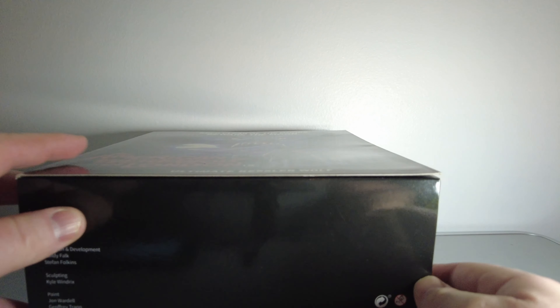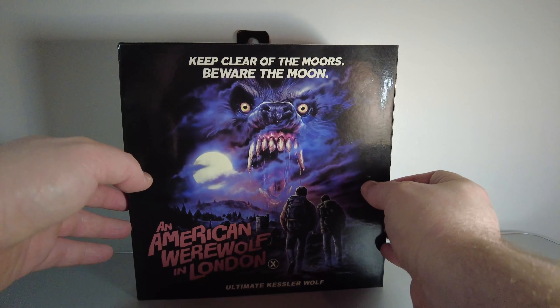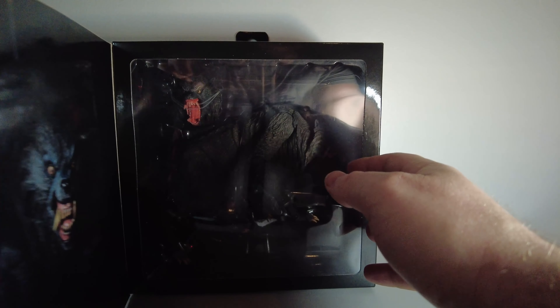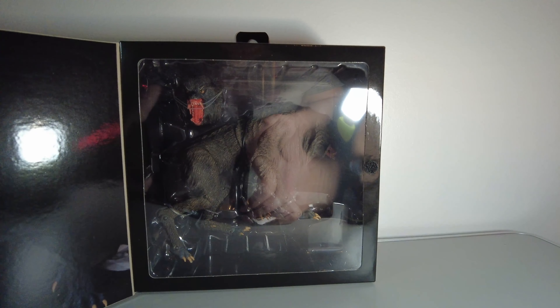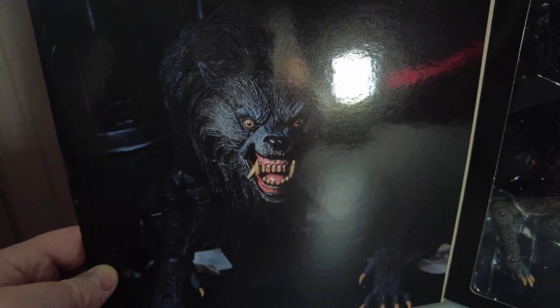I'll just flip this over. Underneath the box, if you can see it, this credits various people who were involved in the project. And the attention to detail with the artwork on the front of the box is fantastic. Once again the figure's box is secured by a velcro tab.